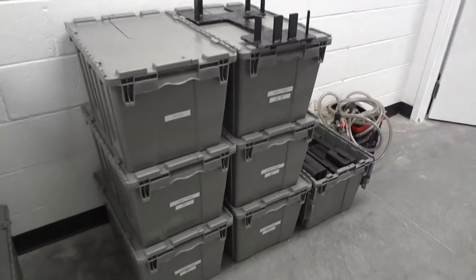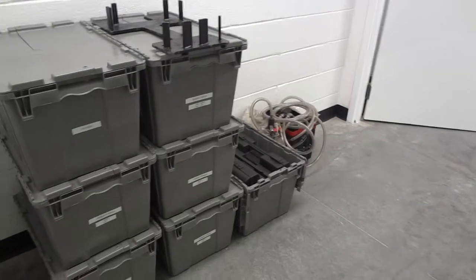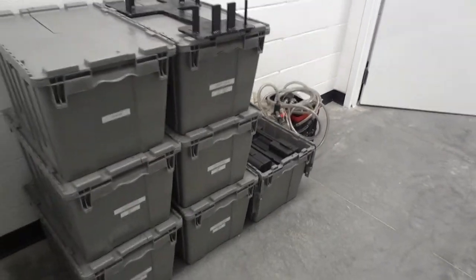They're going to move them back into their parts room and they'll show up on their Excel spreadsheet so they know they have them. If they need one, they know where to go find it.